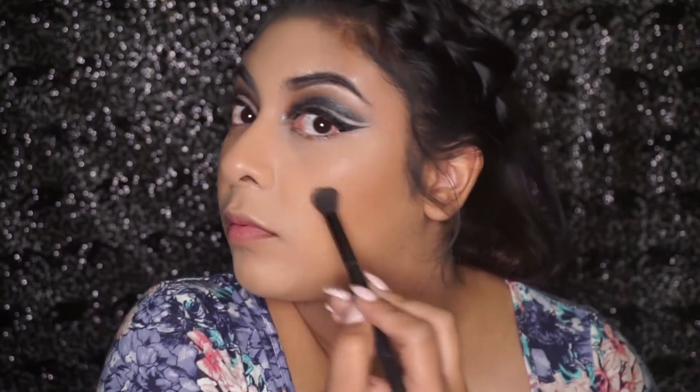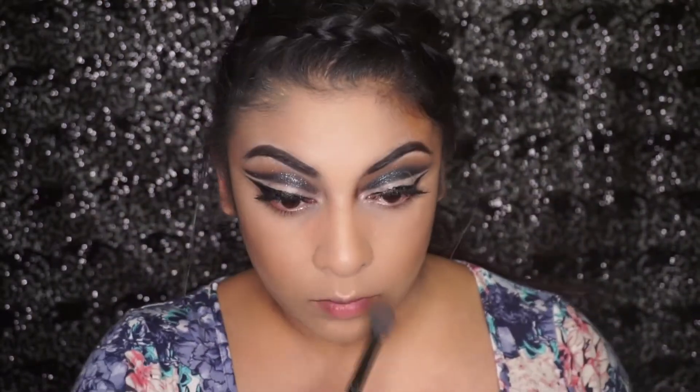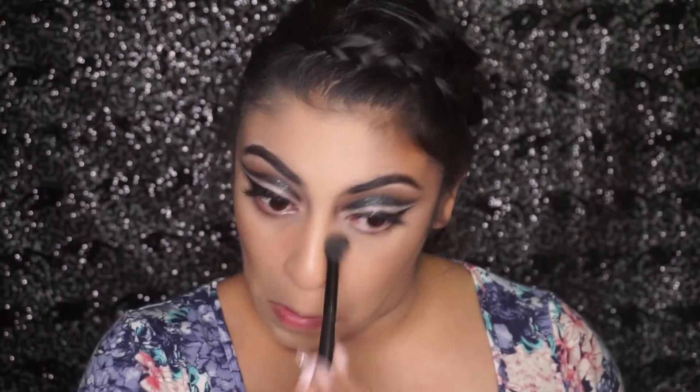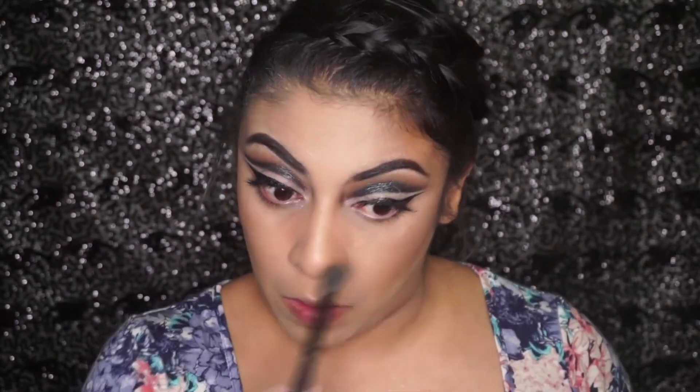Now I'm going to use this shade in the palette as a highlight. I was looking at it and thought, why not — let's get two uses out of this palette today. It is very iridescent so I probably wouldn't recommend it for an everyday look, but it was pretty cool, something different. I just popped that on my nose, inner corner of my eyes, and my brows.